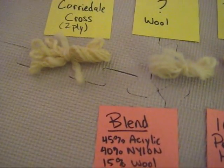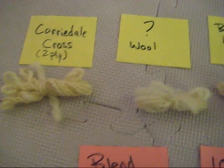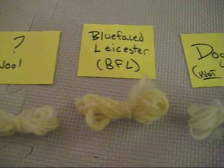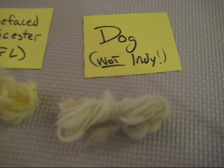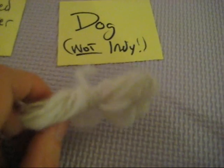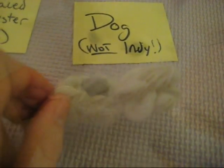I also dipped into my own collection and quickly spun a few different samples just to add some other breeds into the mix. And I decided to even add a non-sheep yarn — 100% dog fur, which was generously given to me by someone I met on Ravelry.